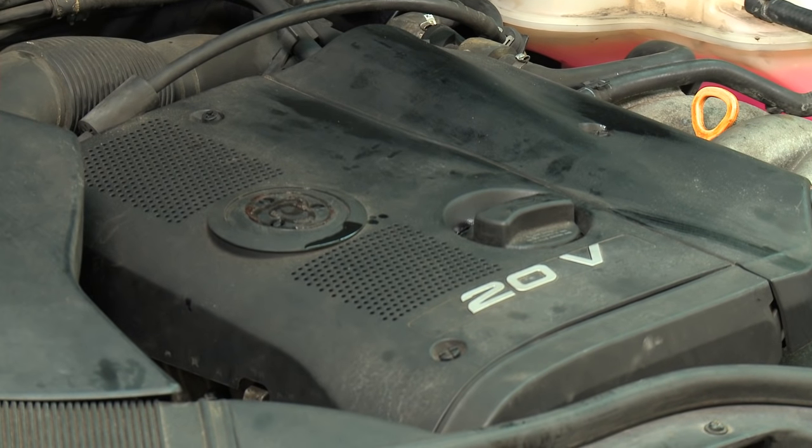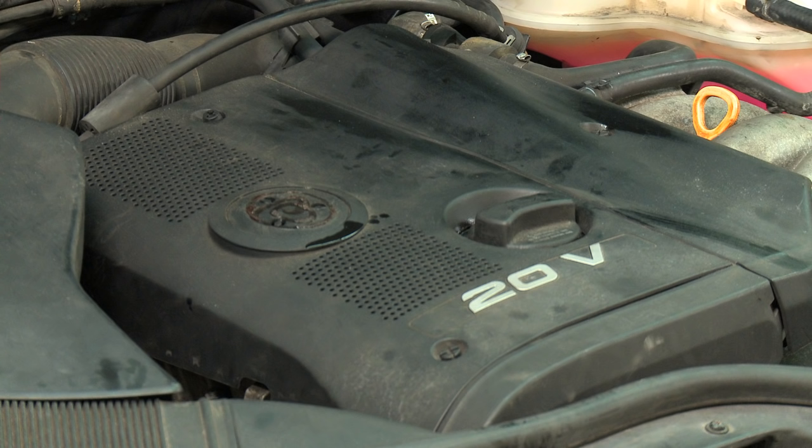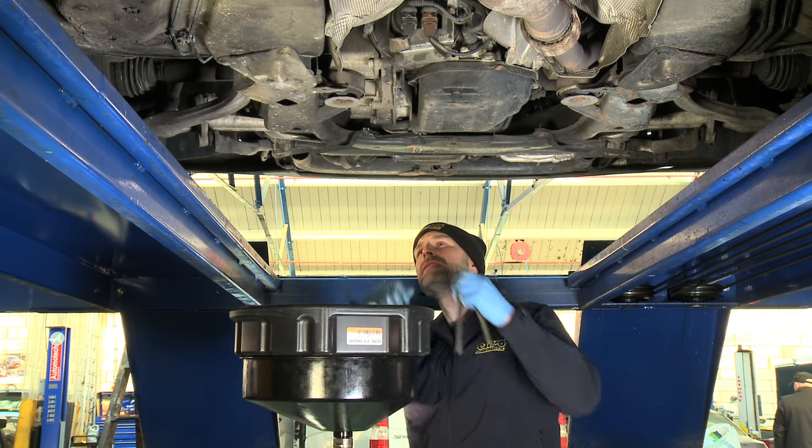Locate the coolant reservoir and remove the radiator cap. Raise the vehicle and support it using axle stands. Remember, never get underneath a vehicle that is not supported.